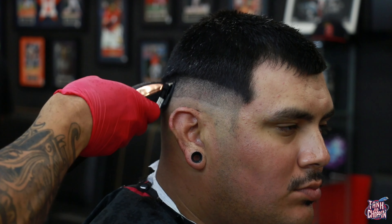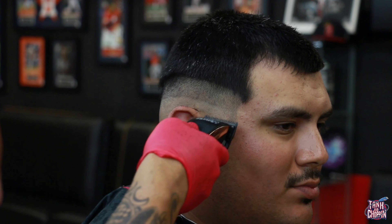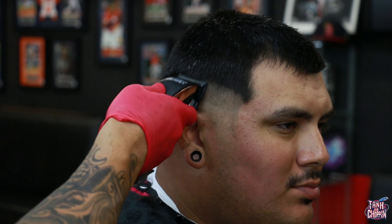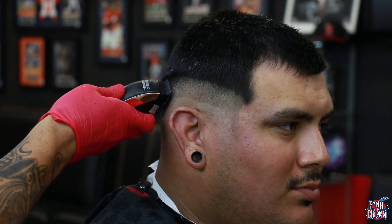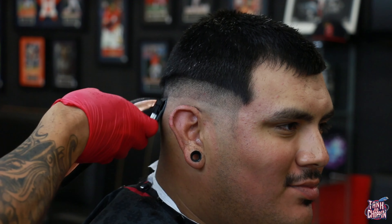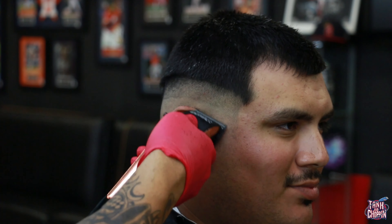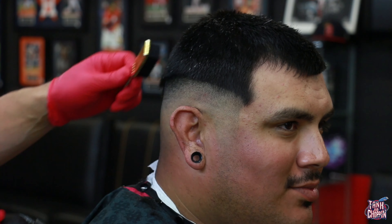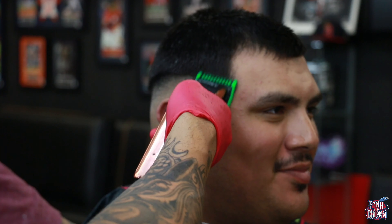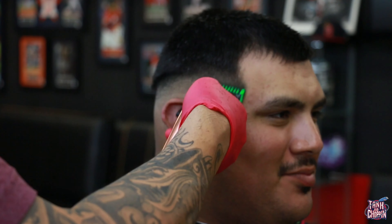I adjusted the lever halfway closed and came up right below what I just did, then closed the lever all the way and flicked out that bottom line. If it doesn't take out that bottom line, that's fine — we'll come back over it with the trimmers if needed. To be honest, this is my second or third time cutting his hair and it's a little difficult because he always waits a while and he's got dips and different hair textures in certain areas.